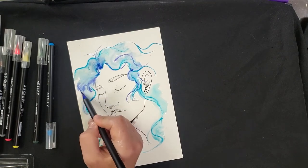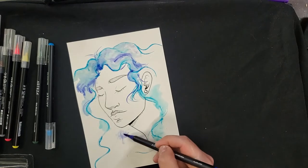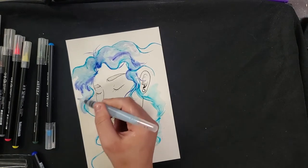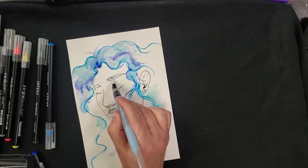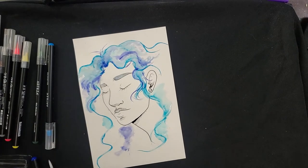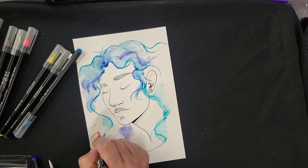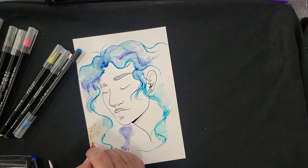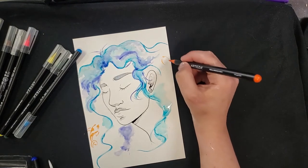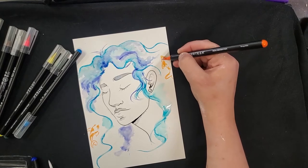I can go back in and keep layering into that water as well. Let's pull some of this blue from up here into the eyebrows. I'm going to have some little fish kind of swimming up through her hair, so I'll sketch those in. Blue and orange are complementary colors, so those are really nice contrast in the image. I'll play around with how different colors work together.